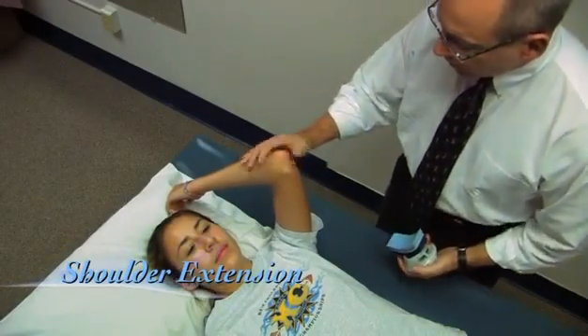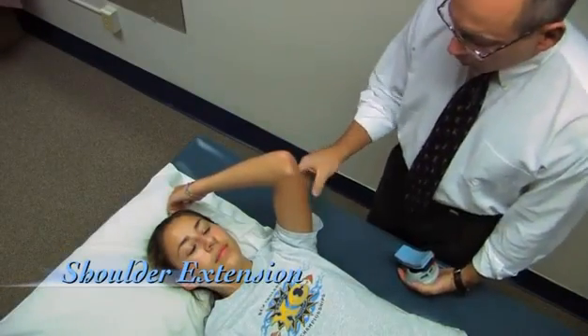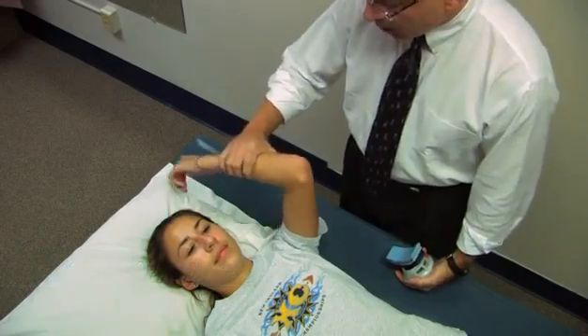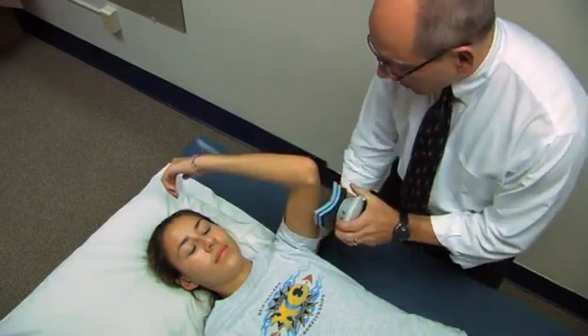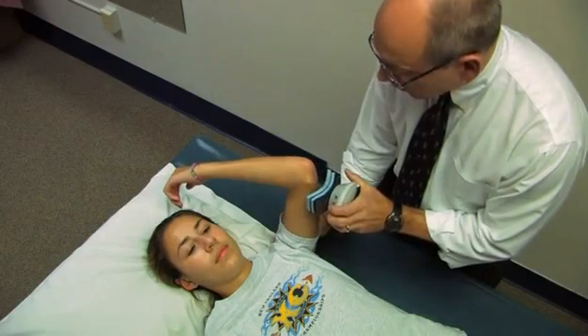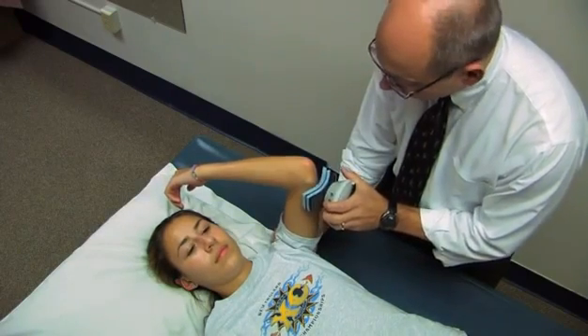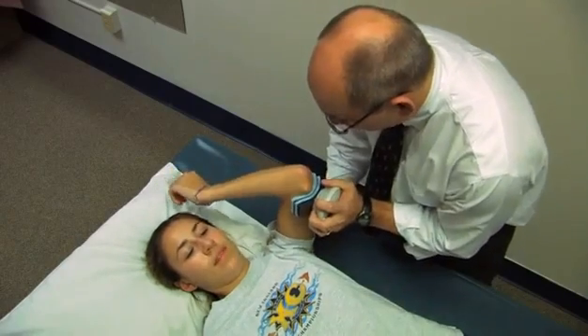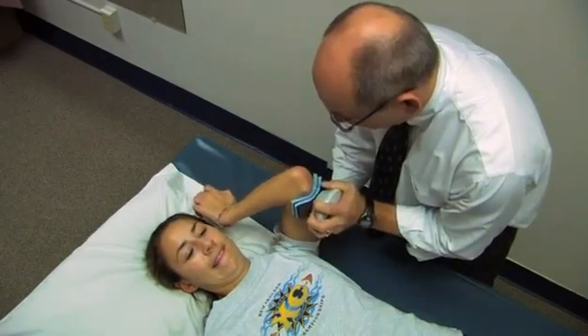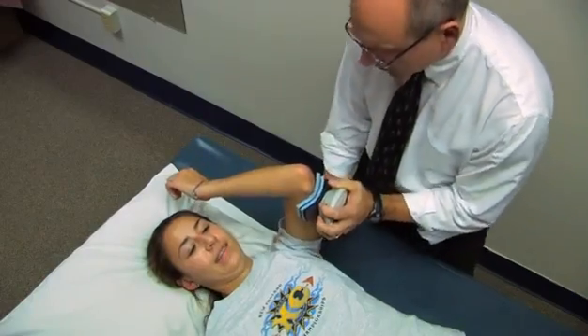Now we're going to measure shoulder extension. Again, the shoulder is at 90 degrees. We're going to allow the elbow to flex. I'm going to place the device just proximal to the elbow. Stabilize here. When I say go, take a second or two to come to your maximum effort, then drive your arm down as hard as you can. Go ahead — harder, harder. And relax. Good job.